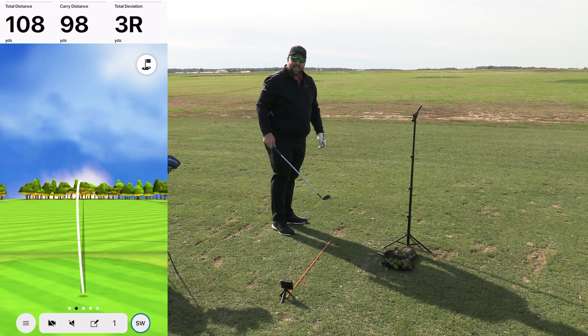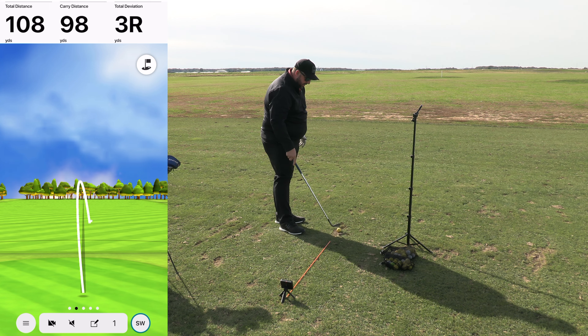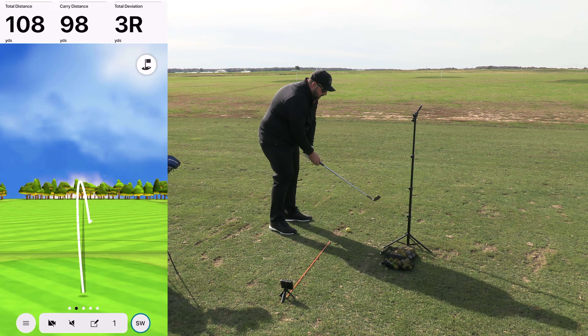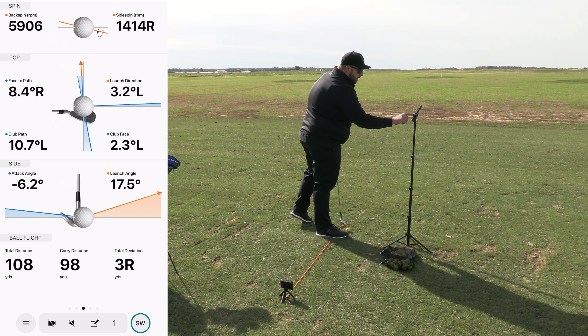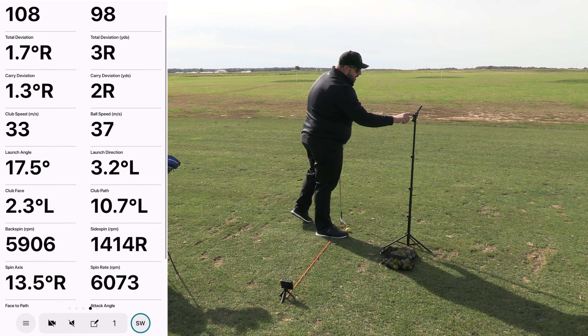That was a shot with the 60 degree — I hit it a little thin so we went about 108 yards, relatively straight, only three yards to the right, 98 carry. The backspin was 5,906 RPMs — about 5,900 RPMs of spin.